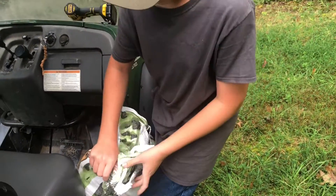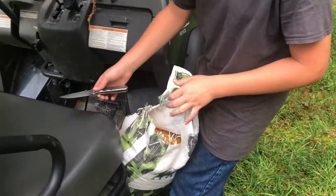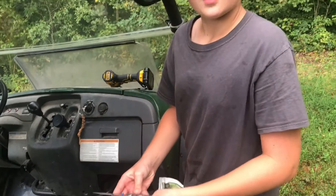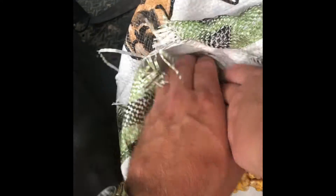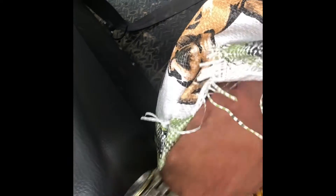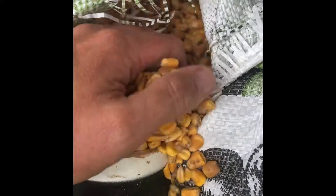We'll cut it open. I'll swap jobs with the cameraman while he dumps it. That's the simple filming way. It's more or less a gravity feeder, by the way.